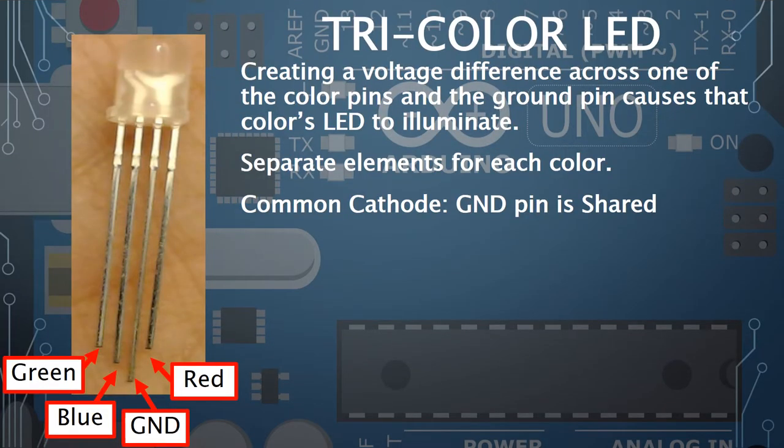The tri-color LED is essentially three LEDs — red, green, and blue — combined into one, with a fourth pin for ground. When you create a voltage across one of the color pins and ground, it lights up that color. The three color elements share a common cathode, which is how you can mix colors.